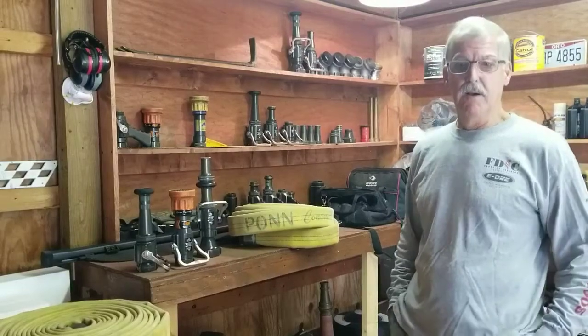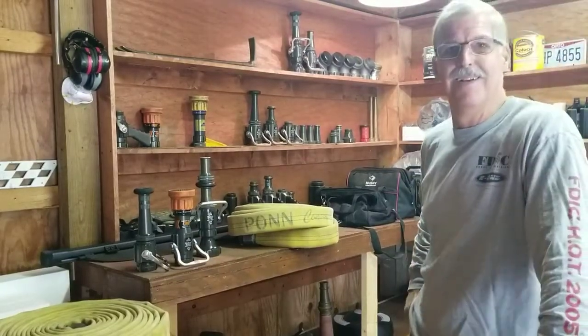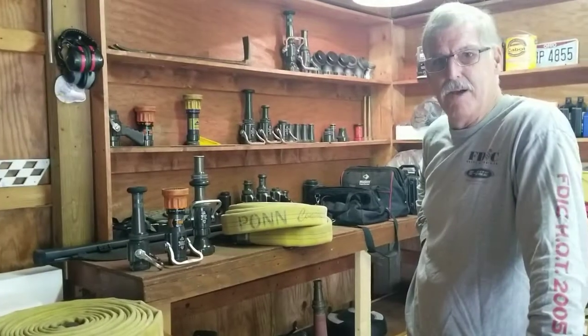All right, we're here. Hey, back in the barn, huh? Welcome back. Thank you. Yeah, it's good to be back, back in the barn and so forth.